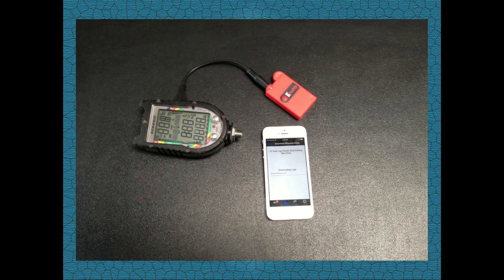Dive Computer Buddy is an easy-to-use wireless device that connects to your ProPlus 2 and transfers the dive data to your smartphone or tablet. Let me show you how easy this is.